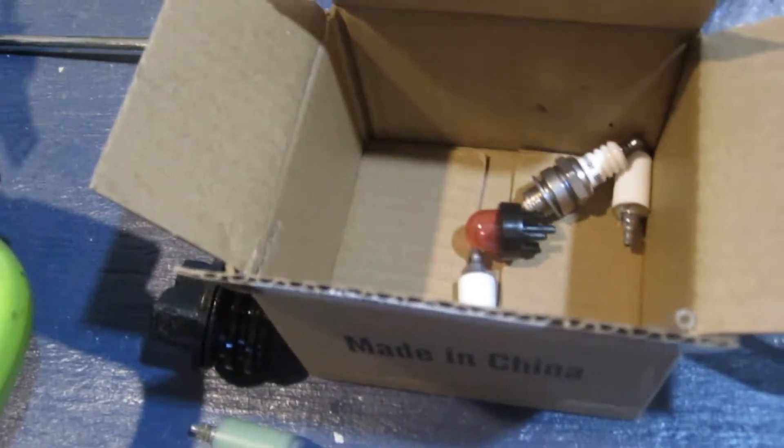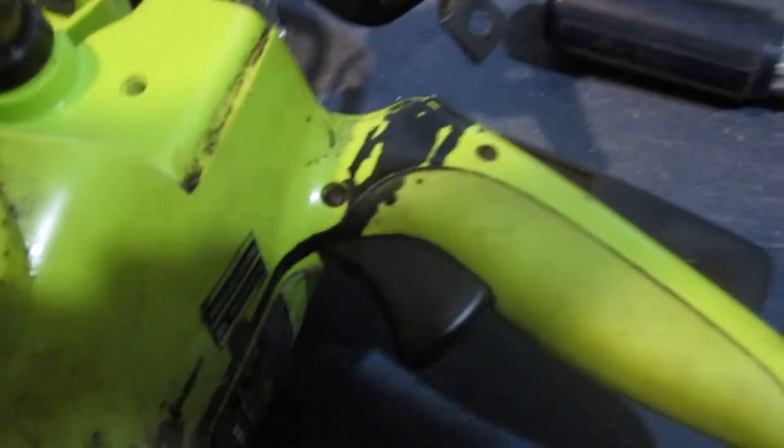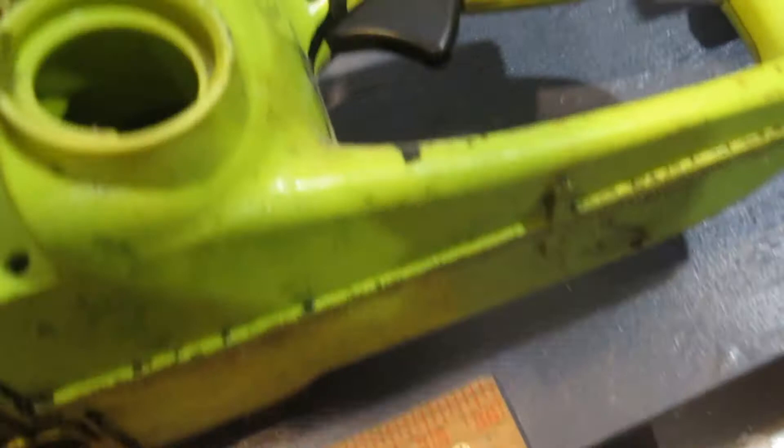I'm going to go ahead and replace all this stuff, get this thing back up and running again. First thing I did was drain the gas out and then took the old fuel filter out. When I looked inside I could see part of the old fuel line was still in there, so let's grab that out. You can see this thing is coming out in pieces — the line is just falling apart.